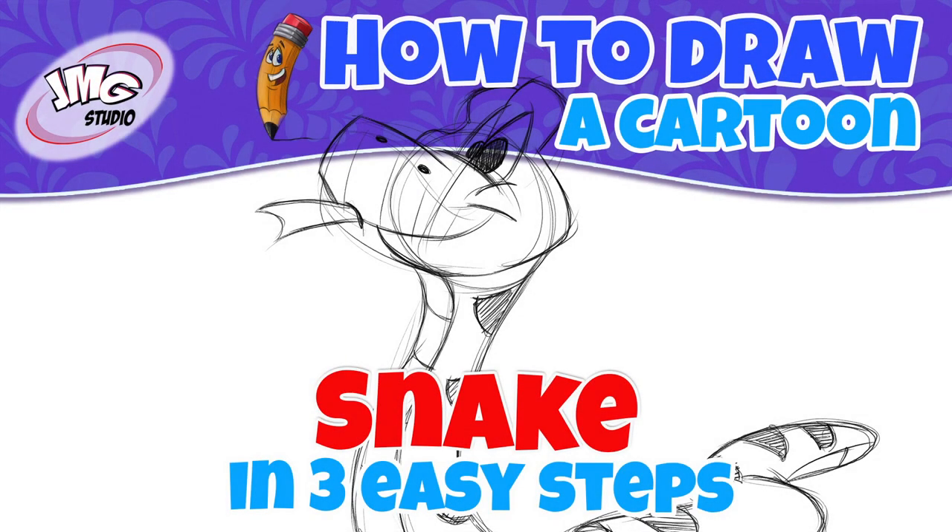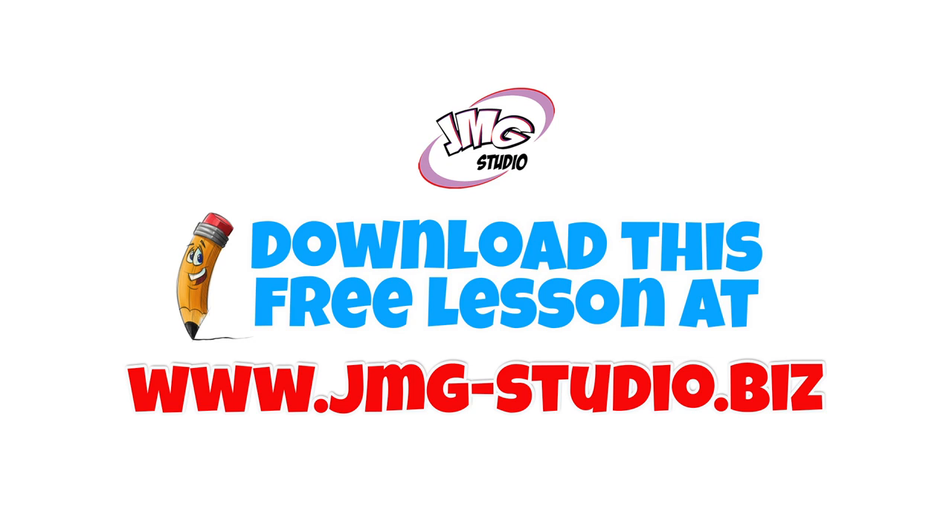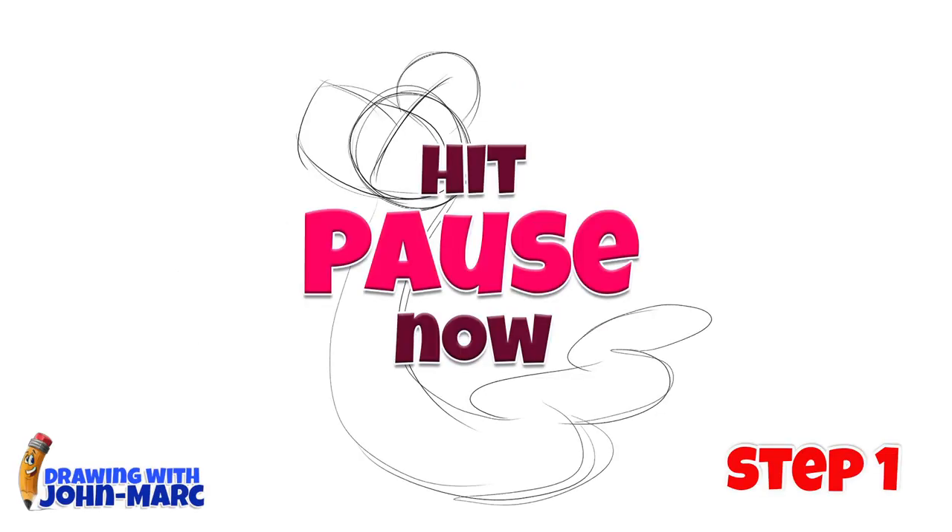You want to learn how to draw this cartoon snake? I'm John Mark and I'm going to show you in three easy steps. Make sure you visit our website, that's jmg-studio.biz, to download this free lesson. Here's step one.